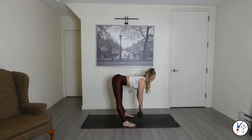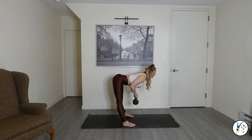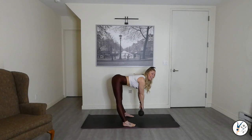Knees bent, bent-over upward rows. Pulling those elbows by those ribs, squeezing the shoulder blades back and down. Feeling the stretch in the back side of the legs. Keep the weight in the heels — stay rooted through the floor.